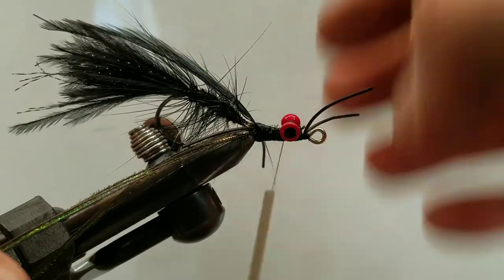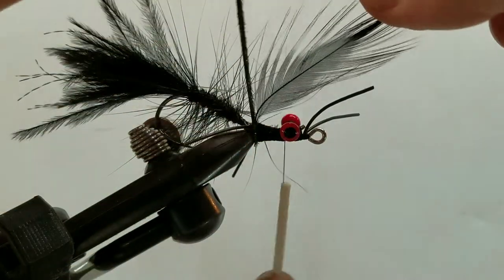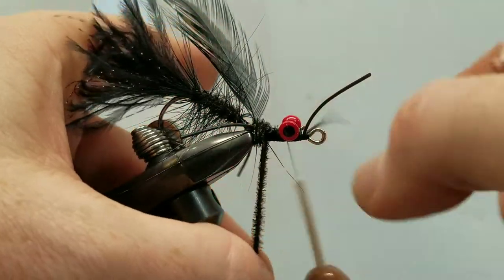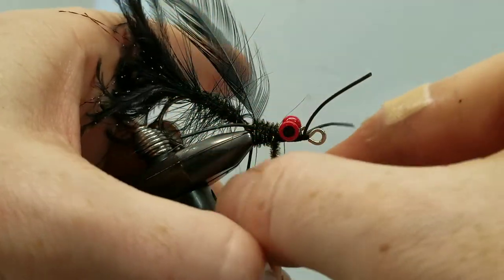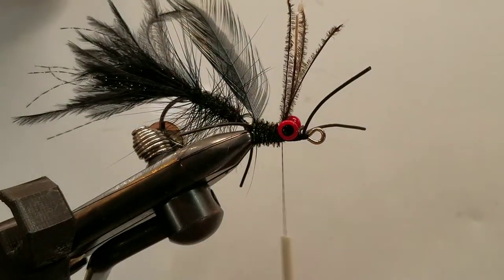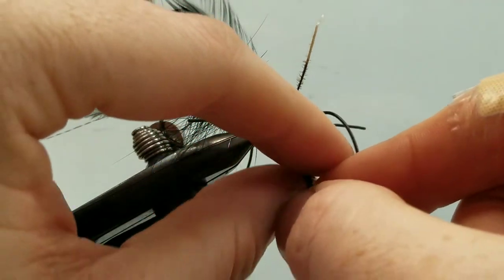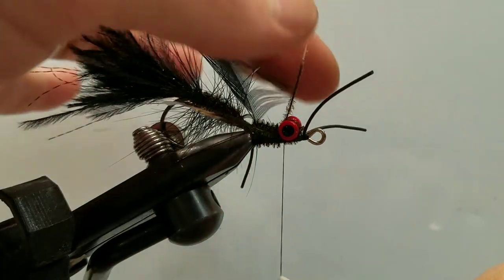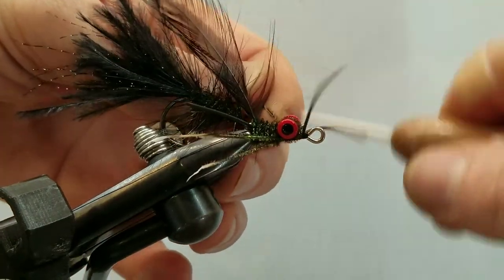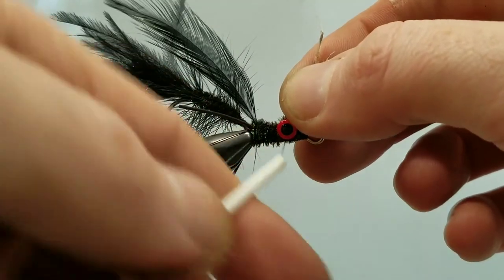We'll park our thread just behind the dumbbell eyes. We can palmer our peacock herl now — which is kind of interesting because we don't have the tip of the hook directly under the vise, so you spend a little extra time and concern trying not to nick your hand. We'll pull them around just behind those dumbbell eyes, and then I'm going to take half of the peacock — two strands — and go forward and around the eye, getting the whole front piece covered. We'll do the same on the other side and come through and secure everything down nice and tight behind that dumbbell eye.